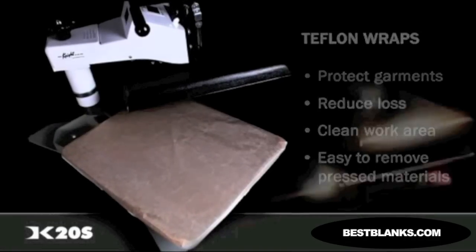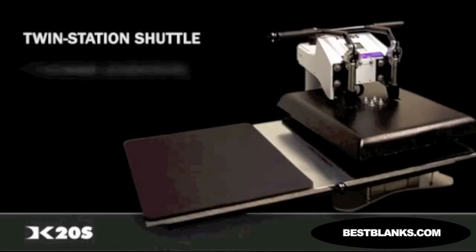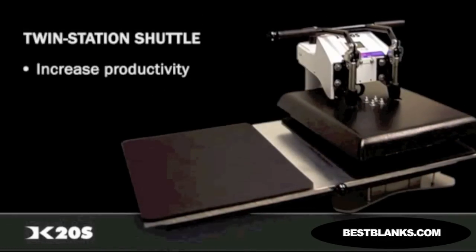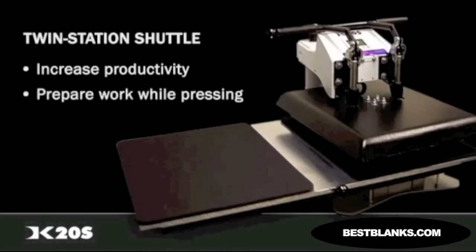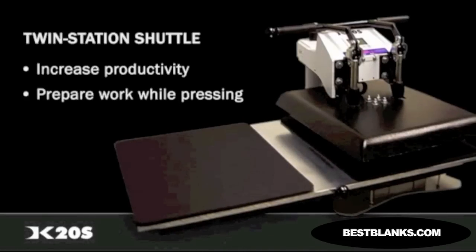If you work with flat materials such as plaques or tiles and would like to increase productivity without increasing labor cost, the DK20S can be upgraded to a twin-station shuttle, allowing the operator to prepare work on one table while a cycle is pressing on the other.